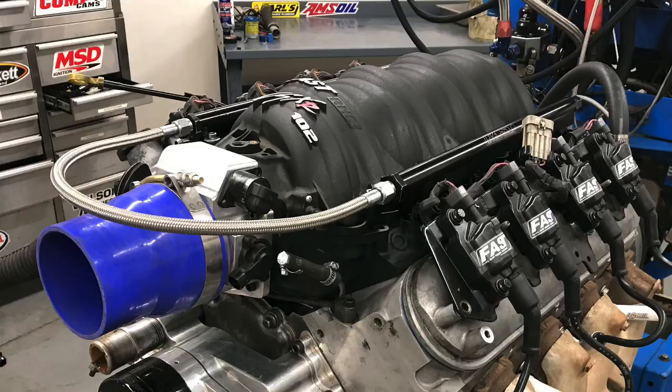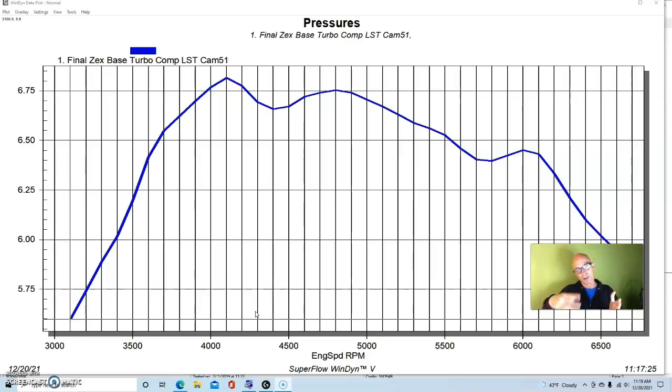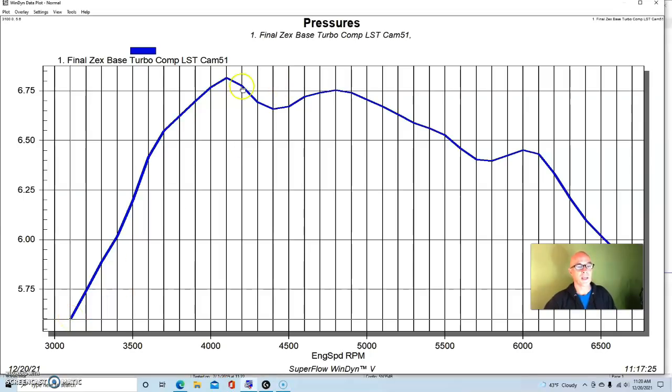On our baseline turbo run with the 76mm Precision turbo and ProCharger intercooler, the boost curve was not flat — a function of the manual wastegate controller. We started out at about 5.6 pounds, rose to a peak of 6.8 pounds, hovered near 6.75, and then fell all the way down to under 6 pounds at 6,600 RPM. With an electronic boost controller like a TC1 the curve could essentially be flat.